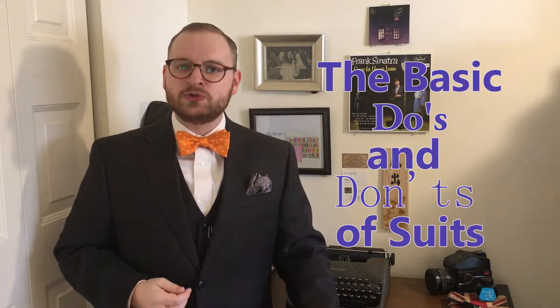Hello all and welcome to Foodie in Fashion. Today we will be discussing the basic do's and don'ts of suits, and when I mean basic, I mean these are the things you should be looking for especially if this is your first suit. Before we go down that list, I want to give you some background info on the suit.